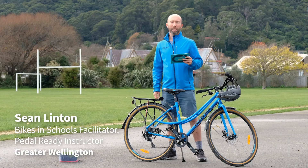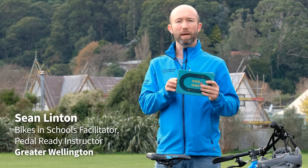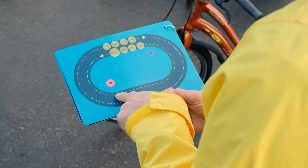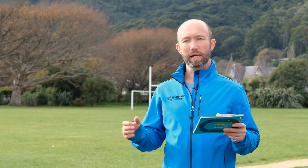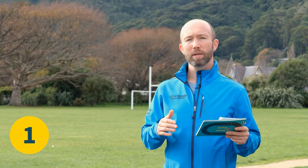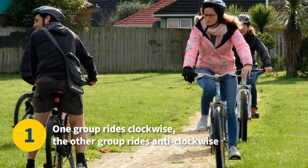Kia ora. Today we're going to play the Opposites ride game from this Bikes in Schools game pack. We're going to practice riding on the left hand side of the path to get children used to the idea of riding on one side. And we're going to do this with one group riding clockwise and the other group riding anti-clockwise.